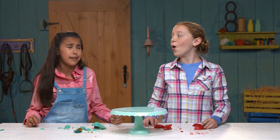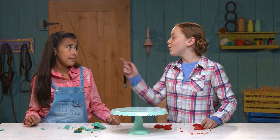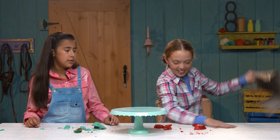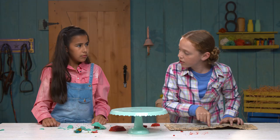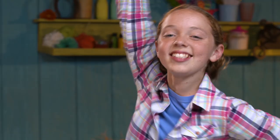You know what goes good with cake? Is it treasure? Treasure! OK, according to the map, the treasure should be right here. We are going to dig — let's dig for treasure!